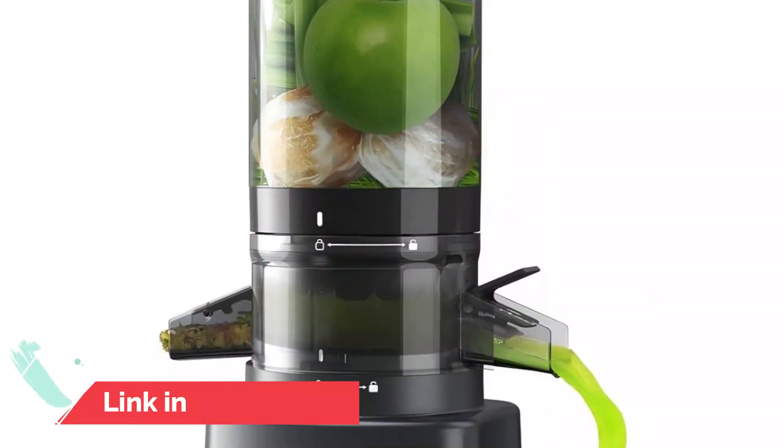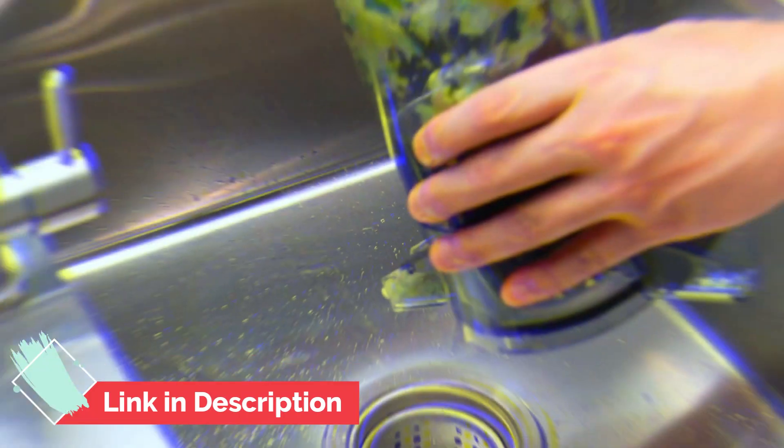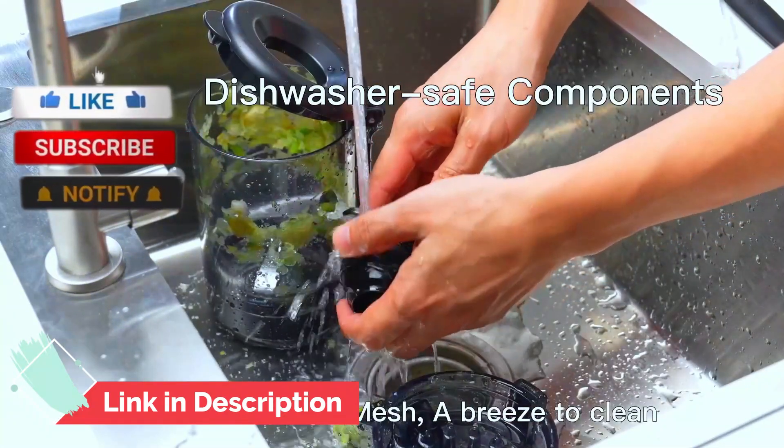The Tuumist juicer combines efficiency, convenience, and health-conscious design, making it a valuable addition to any kitchen. If you found this video helpful, give it a like and subscribe.